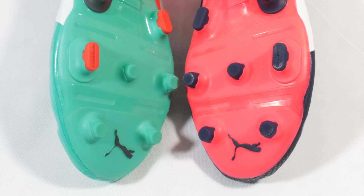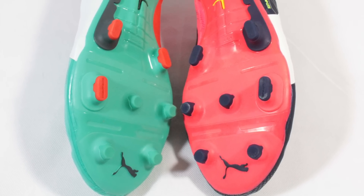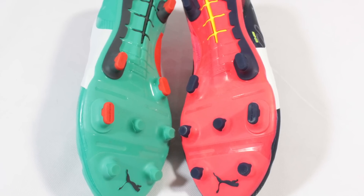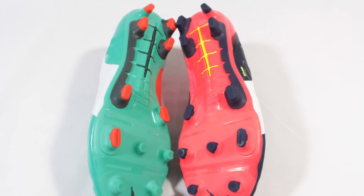The outsole of both EVO Powers is more or less the same, with the gradual stability frame and traction plate intact, so as you'd expect, the level of flex and bend that Puma say boosts shot power is still the same across both boots.